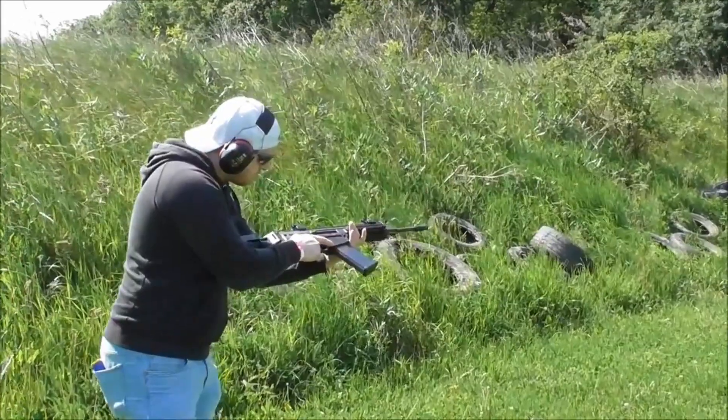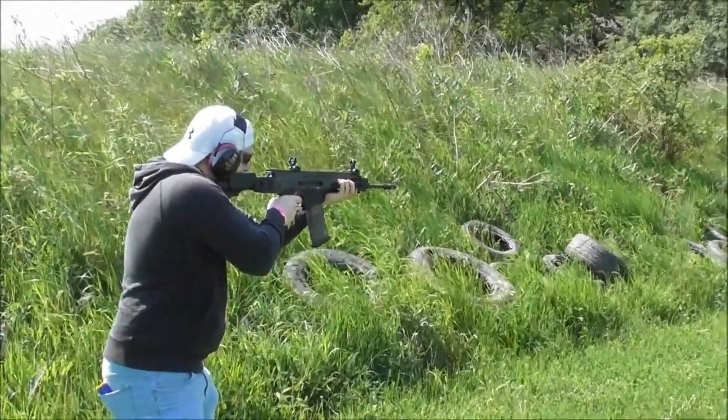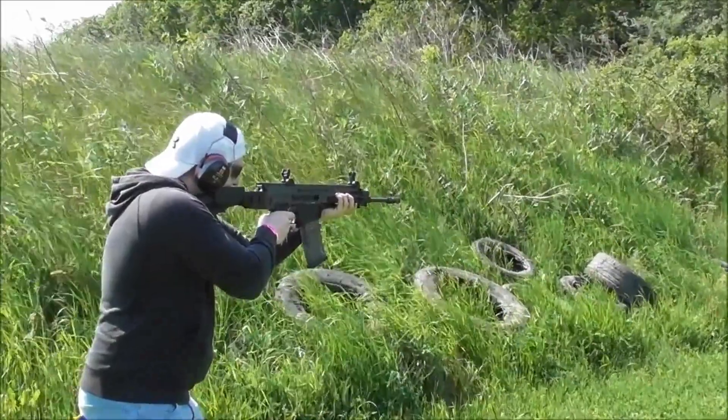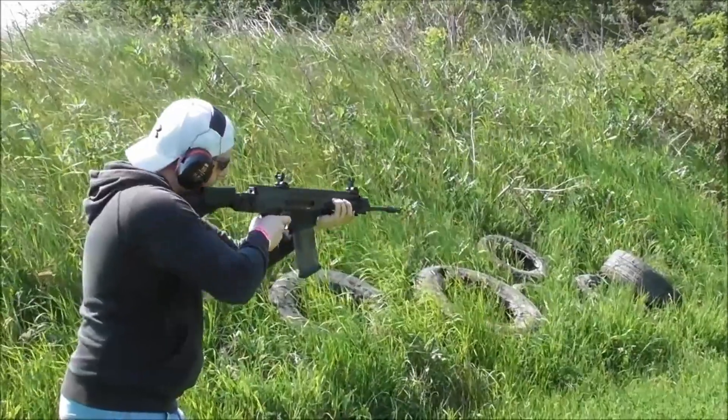The CZ-805 Bren assault rifle is fitted with folding iron sights, but also includes an integral Picatinny rail on top of the receiver and is capable of accepting a wide variety of additional sighting equipment. Overall it's a great gun used all over the world.